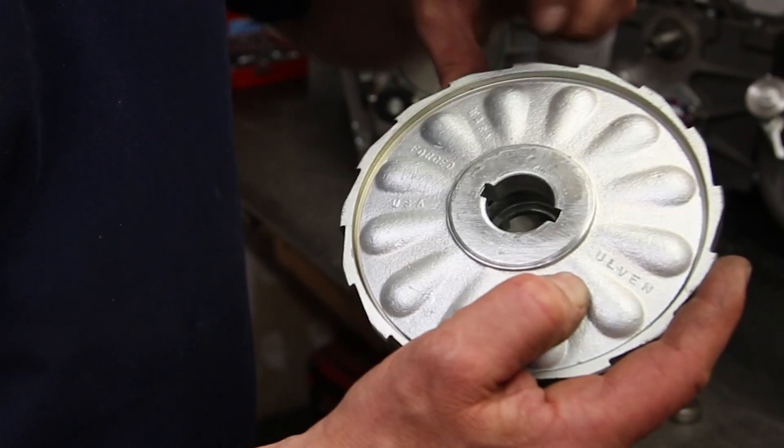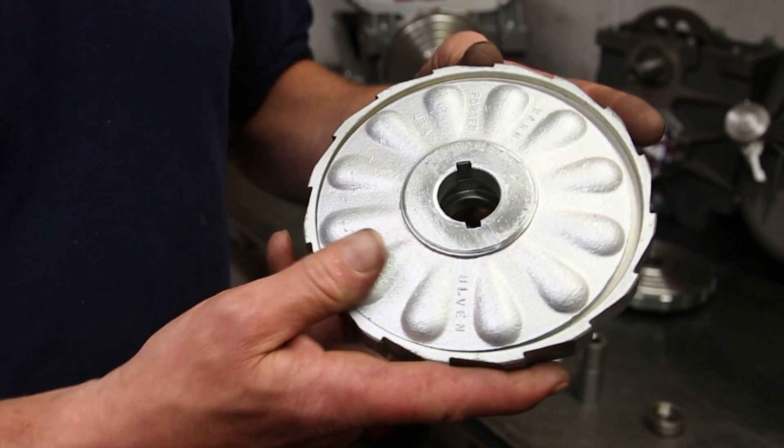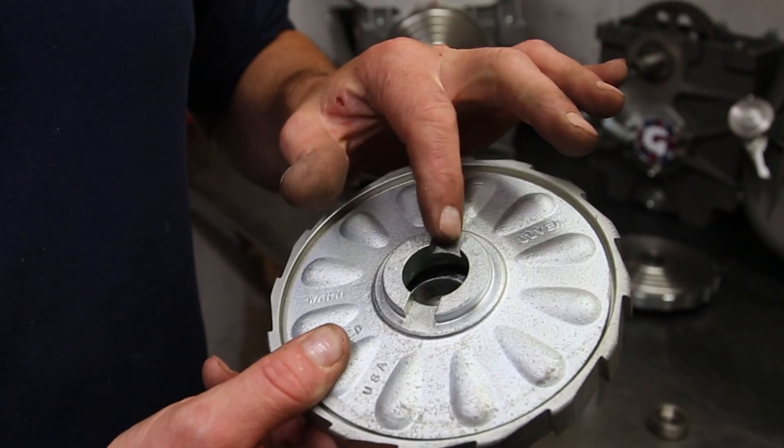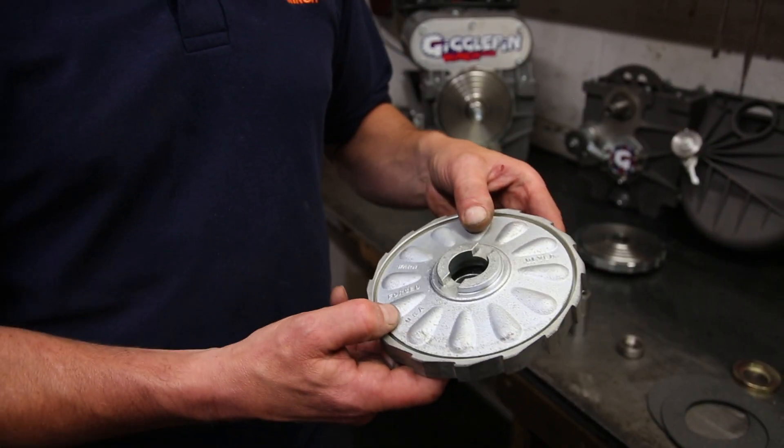Worn, forged, USA — everything you need to know. But it's still utilizing the same systems as before: the same keyway drive on the outer, and then on the back the same keyway drive that we saw for the cam gears. Really cool stuff.